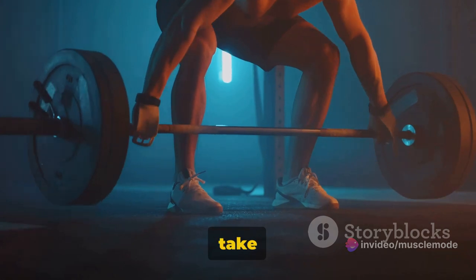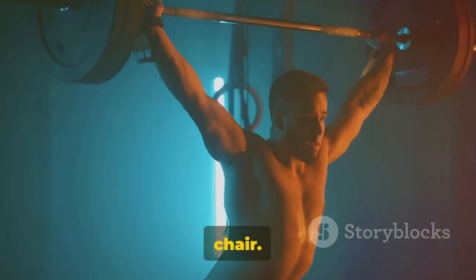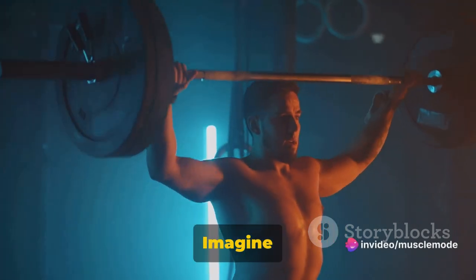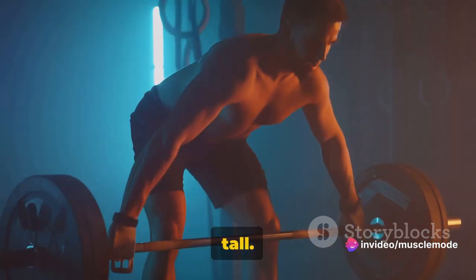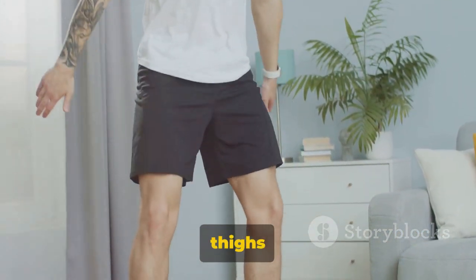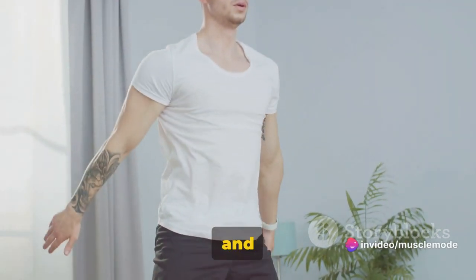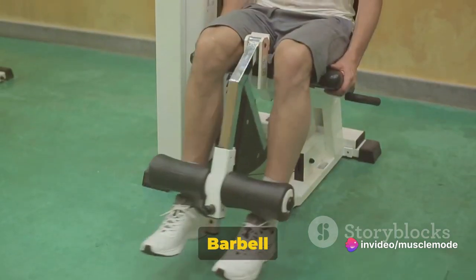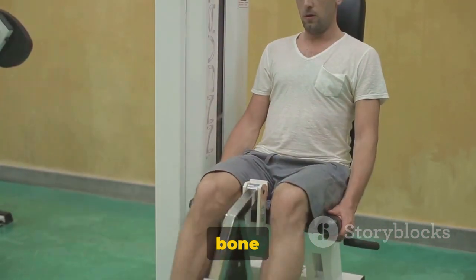Take a deep breath in and start to lower yourself as if you're sitting back into a chair. It's crucial to maintain a straight back throughout this movement. Imagine there's a string pulling you up from the crown of your head, keeping your spine long and tall. Go as deep as your flexibility allows, ideally until your thighs are parallel with the ground. Then push through your heels and explode back up to the starting position, exhaling as you rise. Barbell squats also improve your balance, mobility, and bone density.